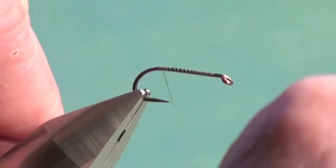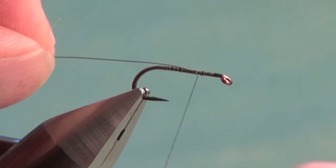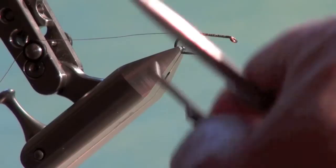Just to keep myself proportionally correct, I'm going to move the tying thread up to about the three-quarters mark where my thorax will begin, and tie in some fine copper wire, securing it down the hook shank.